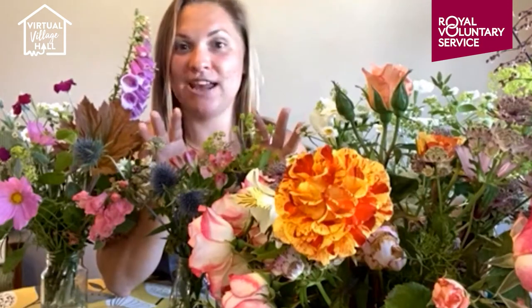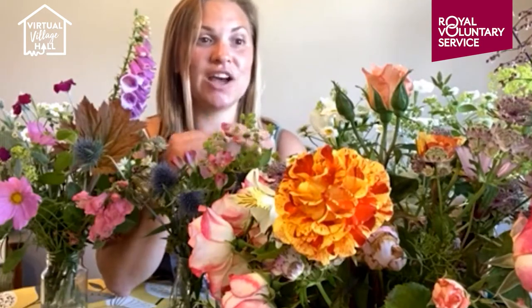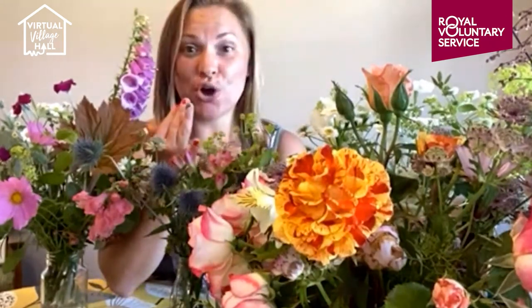We started looking into British flowers and found some fabulous wholesalers in Spalding. We've now got about three suppliers. I mainly use Maria from Ivy and George Flowers — she's literally down the road. We also use another company that goes a little further afield, so we get some Cornish and Scottish flowers too. At the moment we've got stocks, which is coming to the end, and peonies. Pinks are coming in with absolutely beautiful scents.